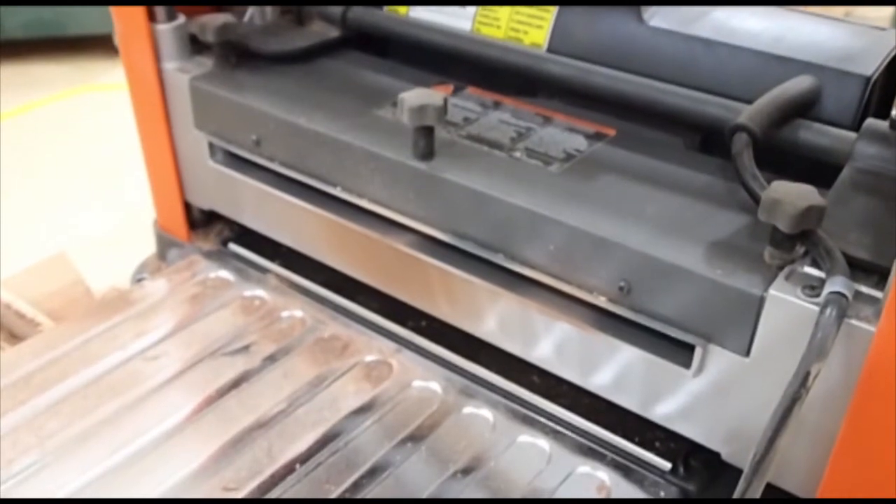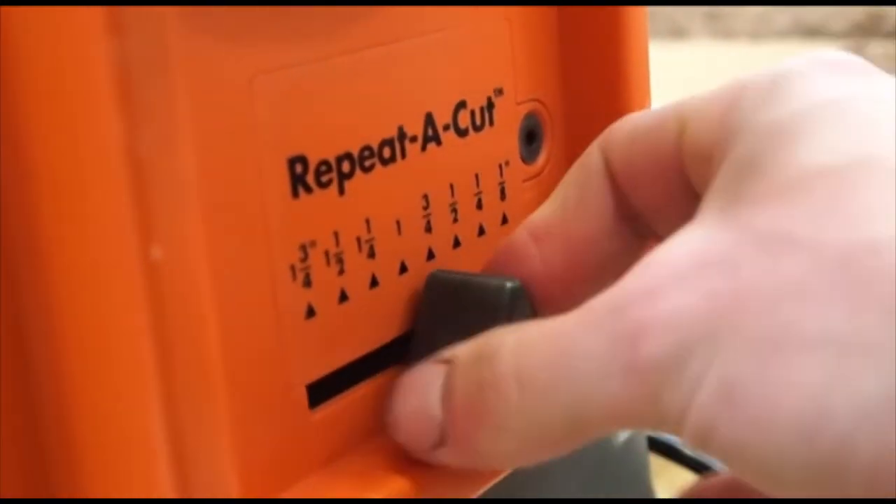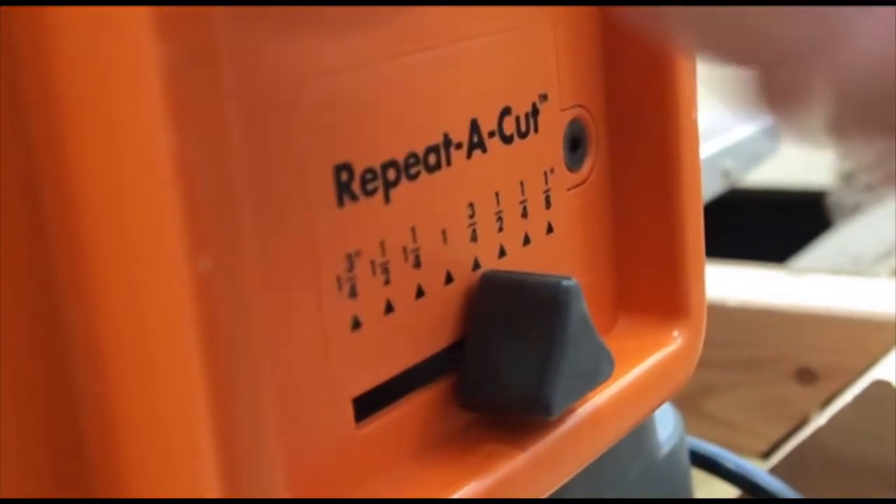Lastly is the guess and check — I do not recommend that way. One more feature we have is the repeat-a-cut. So if you're trying to get a consistent one-inch or three-quarter-inch thick board every time, you can slide this little lever right here and bring it down to a consistent three-quarters of an inch every single time, because it'll stop cranking down once you hit that stop point.